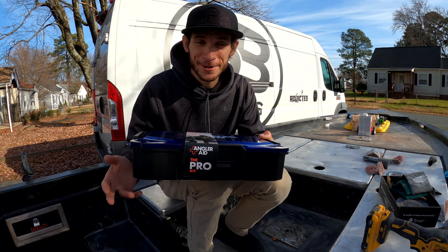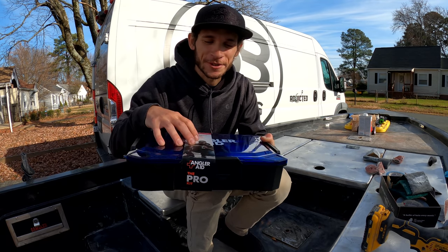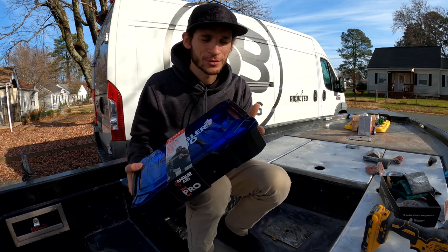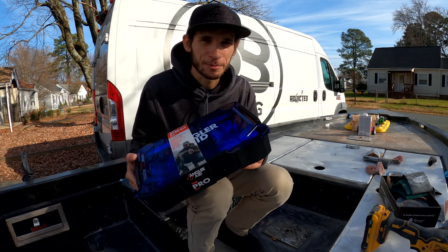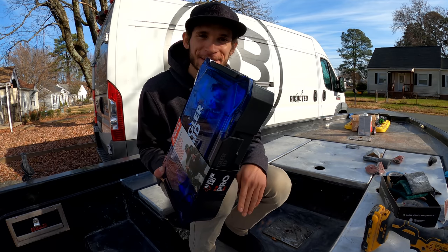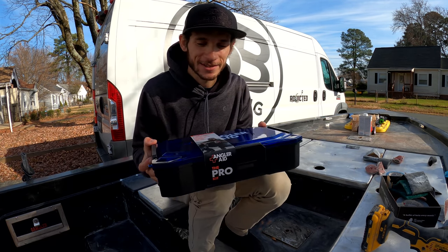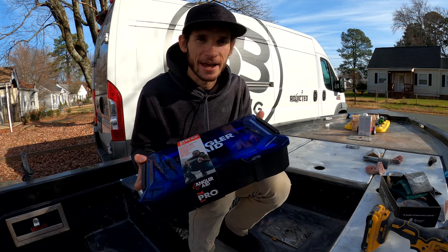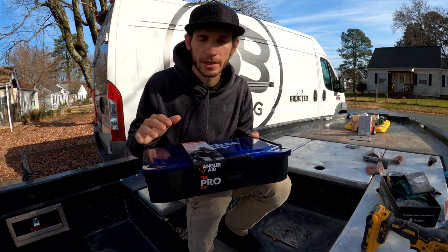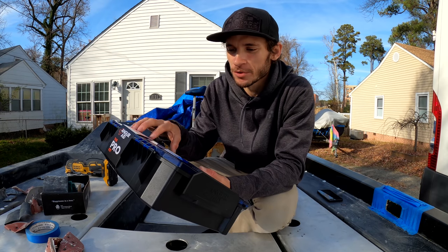AnglerAid has created a box of necessities for these unfortunate circumstances — whether you cut your hand open, get a hook in you, get stranded out on the water, or any other unforeseen circumstances. This is basically the number one first aid kit you can have in your boat. You hopefully will never need it, but if you put this in your box or hidden somewhere in the boat, it's a nice safety measure to have. This is going to be the first thing that goes into this boat.